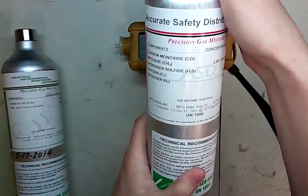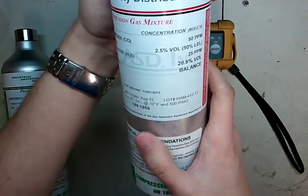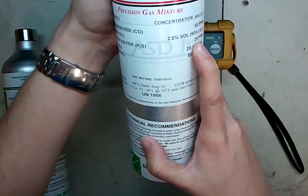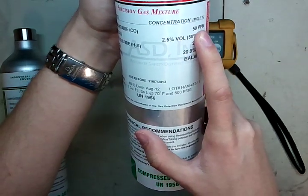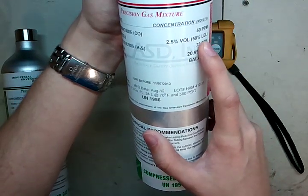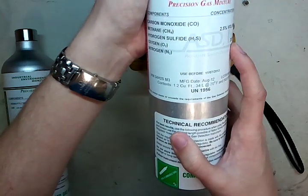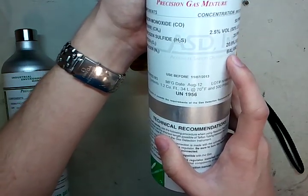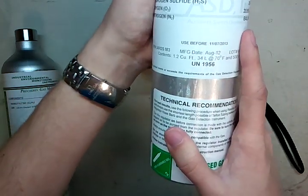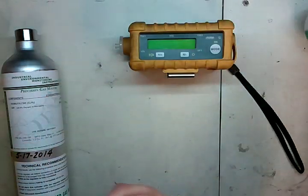This one's a little bit different than normal. There are two different blends out there for Ray — they have a 10 parts H2S and they also have a 25 parts. This is the 25 parts H2S: 25 ppm H2S, 50 ppm carbon monoxide, 2.5% by volume or 50% LEL methane, and 20.9% oxygen. So we're not going to be checking the oxygen sensor with a nitrogen balance. Always check your use-before date and make sure your gas is good on both cylinders.